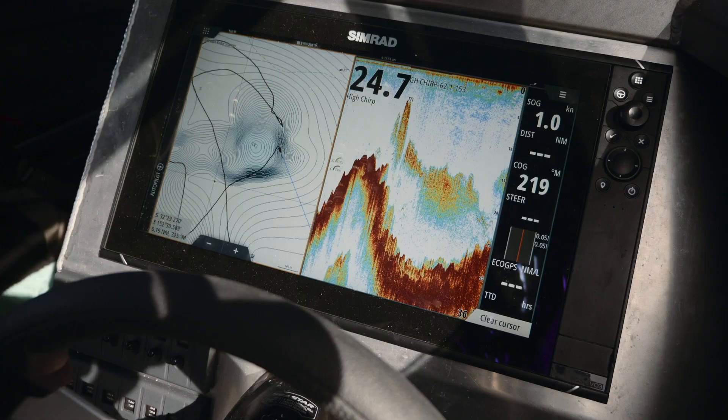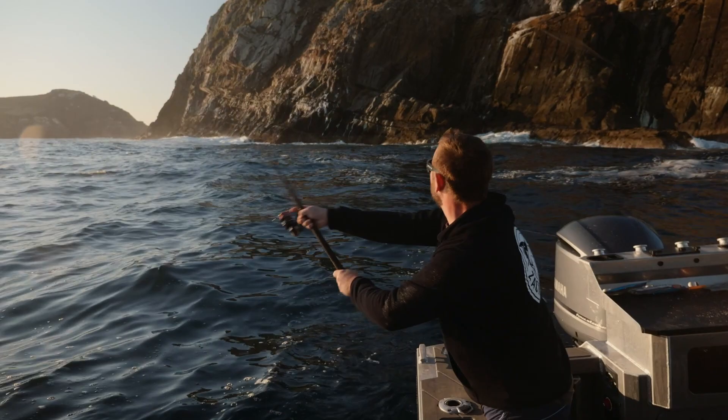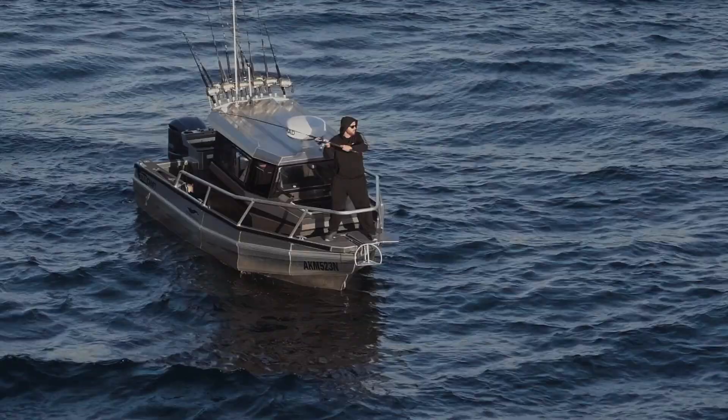For me I've gone with the Simrad EVO 316. I do like having two screens but the 16 really fits out that dash and the staby really well, and because it is so big you can run the split screen and you really don't have to have the compromise.